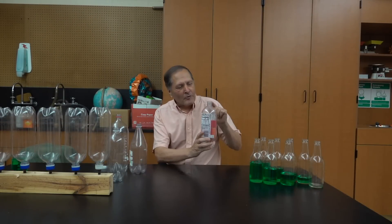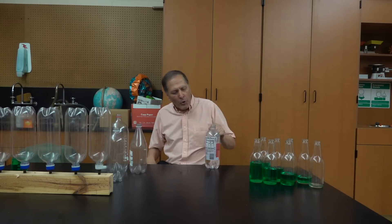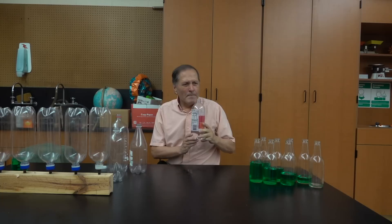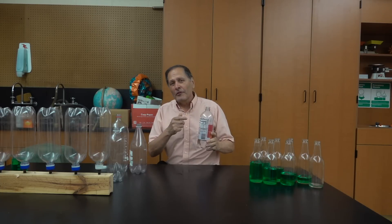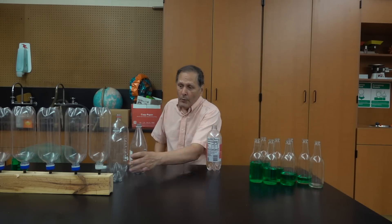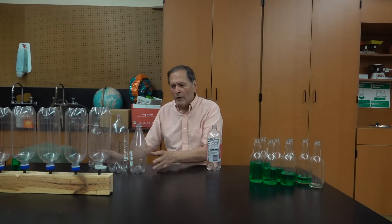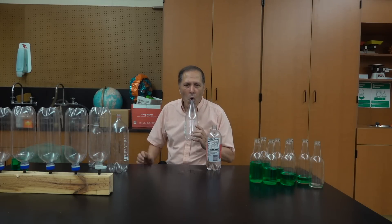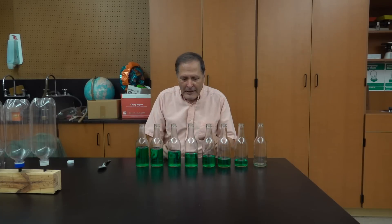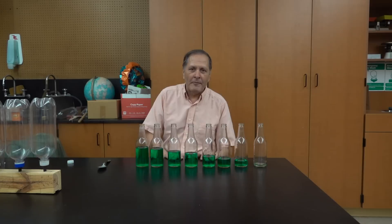Most of us have blown across the top of a water bottle. It has a pretty nice tone to it, and of course if we take a few drinks out of it and try it again, we'll notice that the pitch has dropped. As we continue to drink, the pitch will get lower until it gets empty. If we want to go even lower, we simply go to larger bottles. This leads to the idea that if we have a set of bottles, we can adjust the water level in each one to make up some type of musical scale.